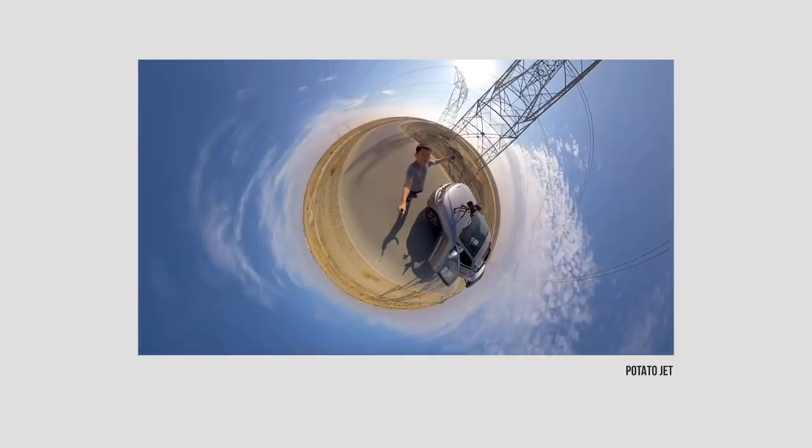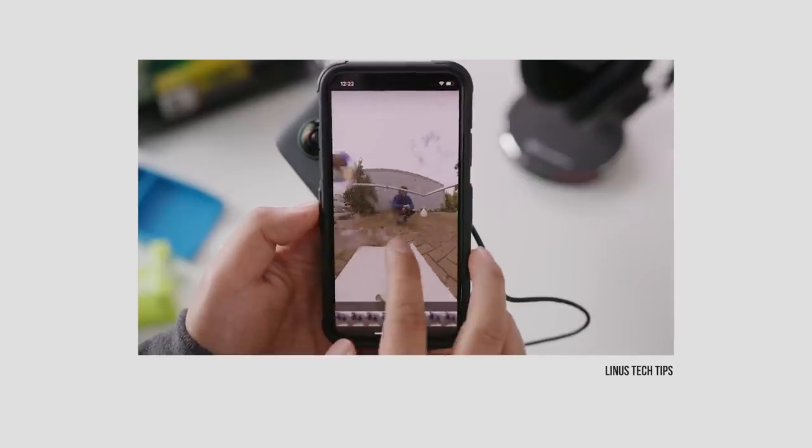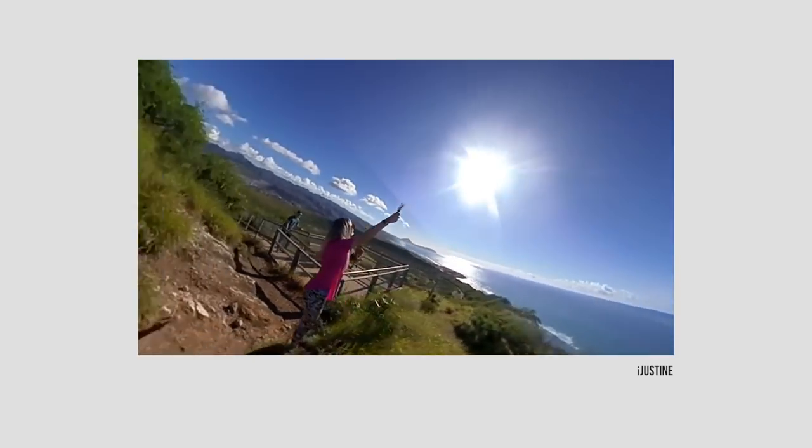Peter McKinnon here, welcome back to Monday morning. I haven't even had coffee yet but today we're talking about a new little camera — well, it's not really new. I've kind of missed the boat on this. Literally every single friend of mine has already done videos on this thing. I didn't think I'd like it. Kind of wanted to hate it. Kind of love it. It's the Insta360 One X 360 cam, action cam. I've never talked about 360 on this channel before. I kind of wish I got here earlier because this thing is legit.